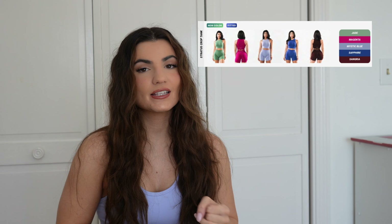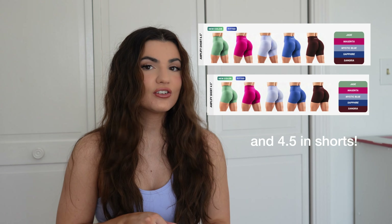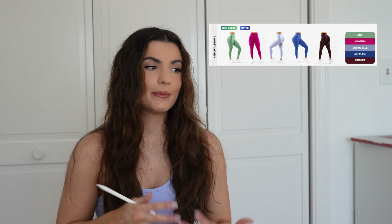So what is launching? We have five brand new Amplify colors. We also have them coming in the Stratus crop tanks, the Stratus long sleeve crops, revival bras, Amplify 6.5 inch biker shorts, and then of course just the normal Amplify legging.